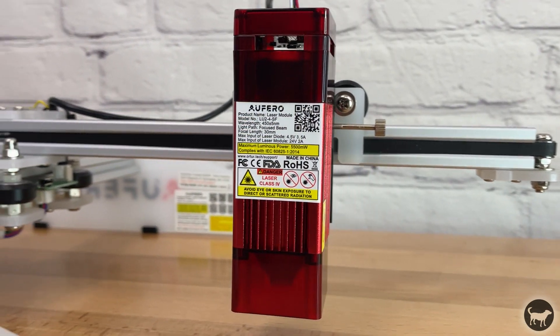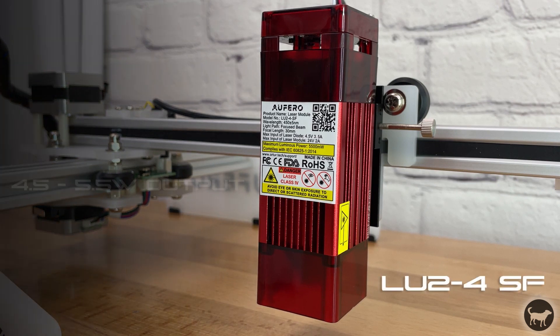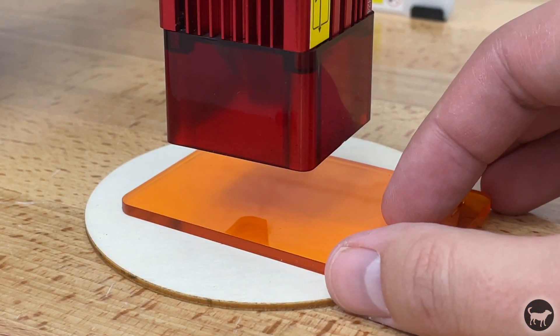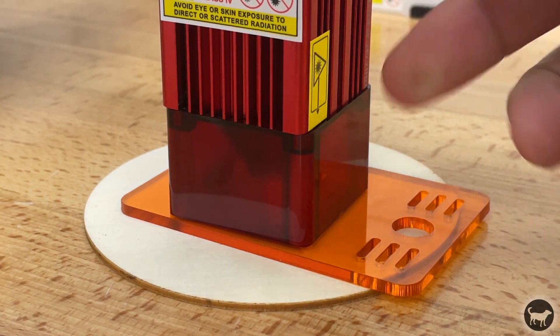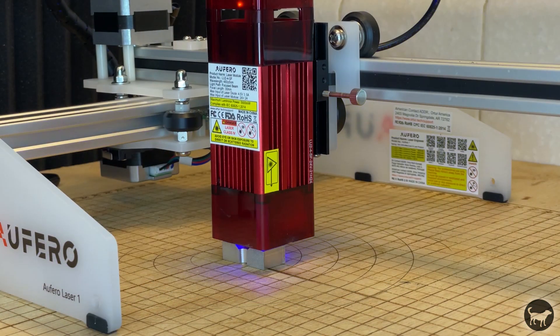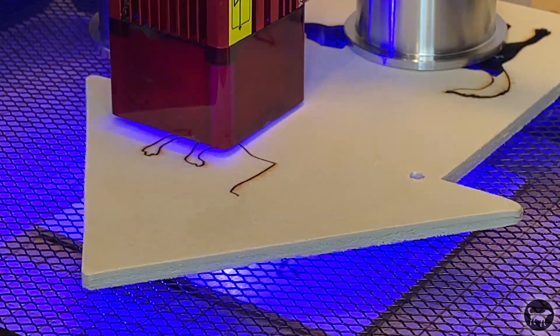The second option is the LU2-4SF, or short focus laser module. This is a much more powerful laser with 5.5 watts of power and a laser spot of 0.12 by 0.15 millimeters. This laser also comes with a shield, but uses a small flat orange piece of plastic that you place between the laser shield and the workpiece to find the proper height. The laser shield is also magnetic, so it's very easy to pop on and off.